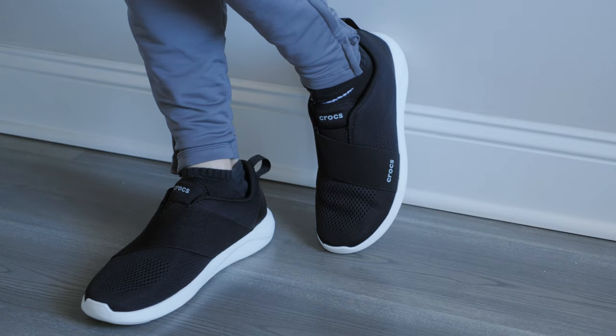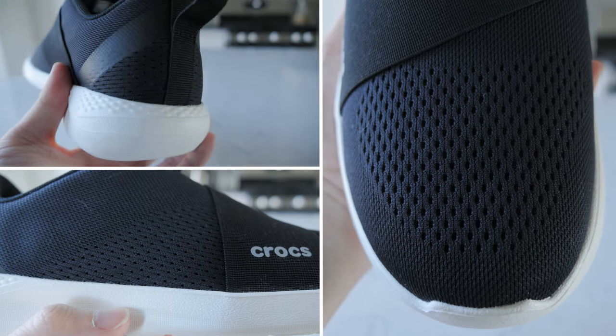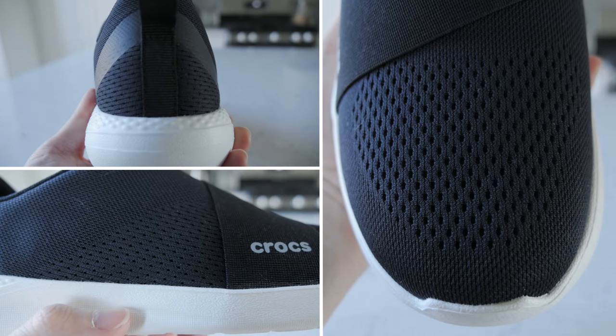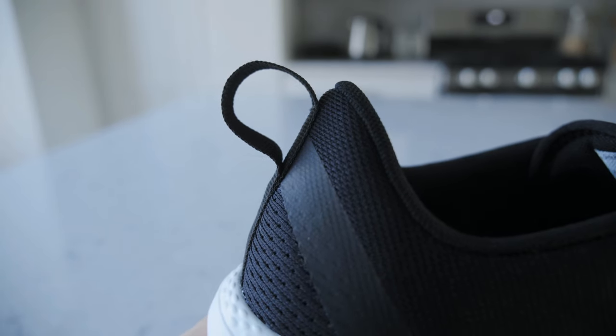You have a mesh knitted upper with different targeted perforation regions throughout — some on the front, the sides, and also the back. Like most Crocs, there is a focus on ventilation and breathability. Since it's slip-on, there is a pull tab on the back to help assist with sliding it on your foot.